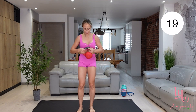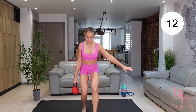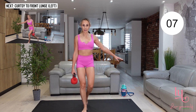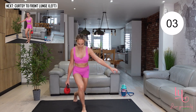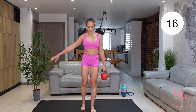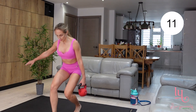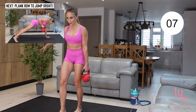The next one: do a curtsy lunge, then a front lunge, and another curtsy. When doing a curtsy lunge, don't step too far to the side — just bring your foot behind you and slightly to the side. Then go into a front lunge; you can lean forwards for a better stretch in your hamstrings and glutes. Just make sure that your back is straight and your neck is relaxed and following your spine. Keep that pace up, keep breathing.